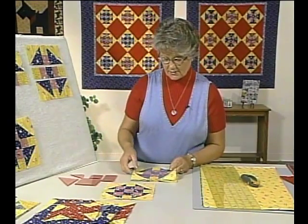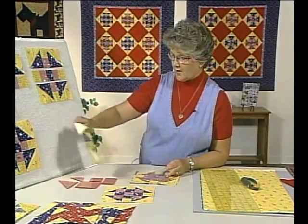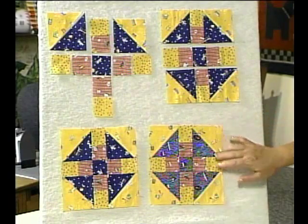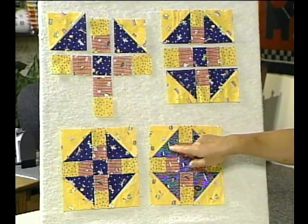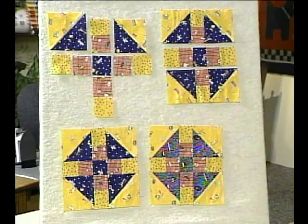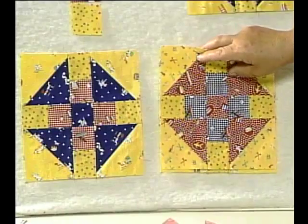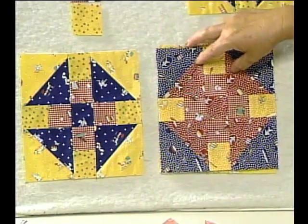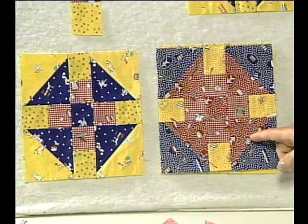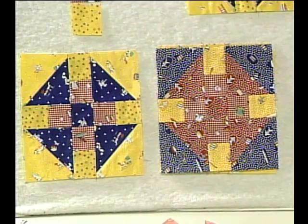Now let's take a look at some other blocks. We've been talking about the light, medium, and dark values of fabric and how hard it is to sometimes see the design. Now here we have two fabrics that almost read as mediums, and it's a little harder to see the churn dash. Here's a better example — see how these two fabrics are medium and we're starting to lose the churn dash. And here's the worst example: we've lost our churn dash block entirely. All the fabrics have the same background and there are a lot of mediums.